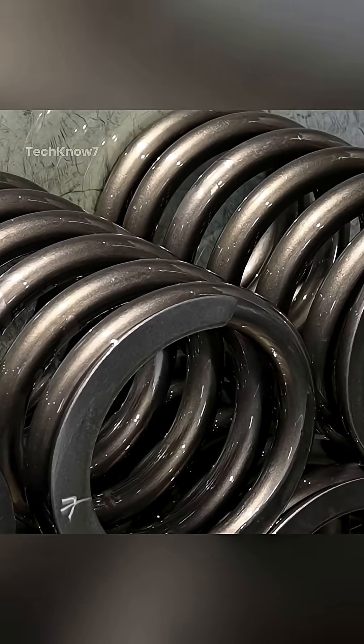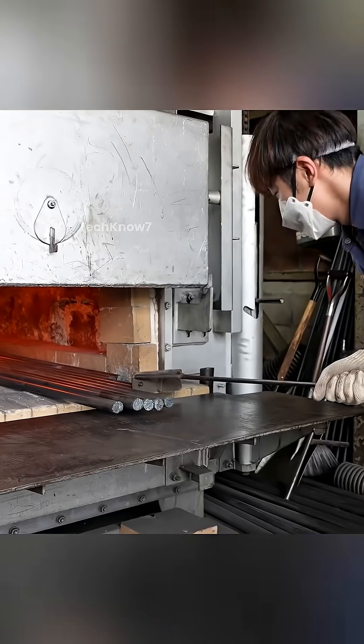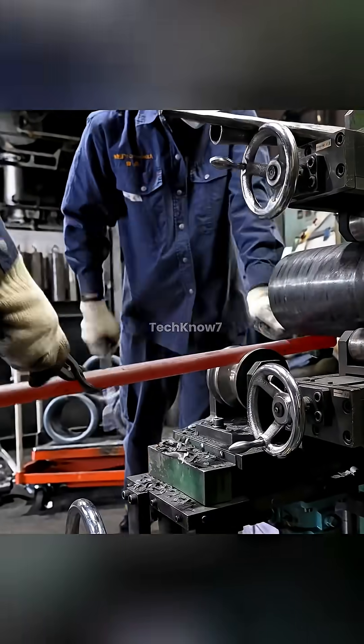Have you ever wondered what it takes to create a giant steel spring? The journey begins with heating specially selected steel bars in a furnace to over 1,000 degrees Celsius. This step is critical — heating softens the steel just enough to allow forming without introducing cracks or micro fractures.